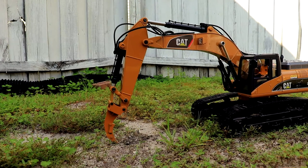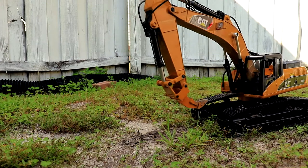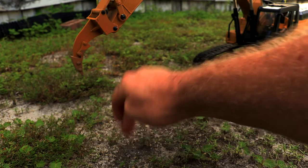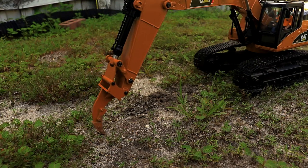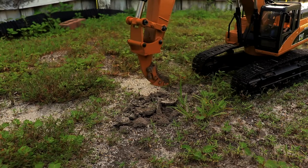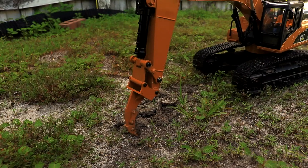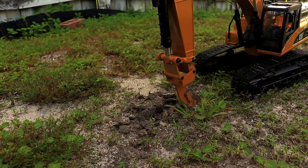I have never used a ripper before, so I'm definitely new at this, but wow — that is really cool, my friends. Just to show y'all, that is hard. That, my friends, is amazing that it can do it. I don't know how to operate one; I'm just learning myself on this right here.